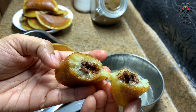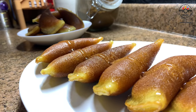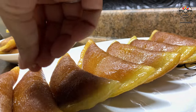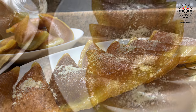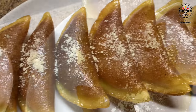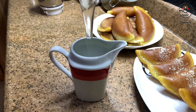Dip each Kataif in the sugar syrup for two minutes and take it out. That's how it looks from inside. Drizzle some more syrup before serving — I garnished with some cashew powder and sugar syrup. You may use any. And that's the delicious Kataif — serve with the remaining sugar syrup.